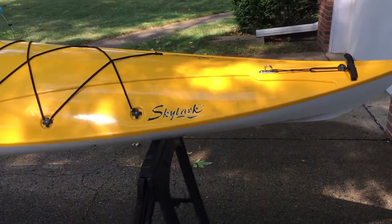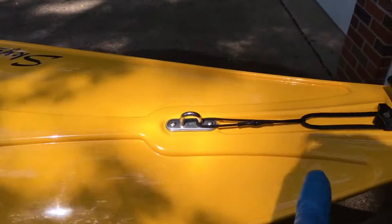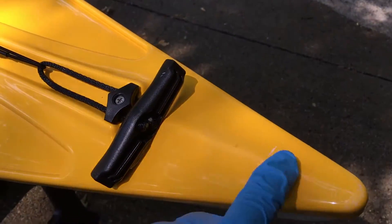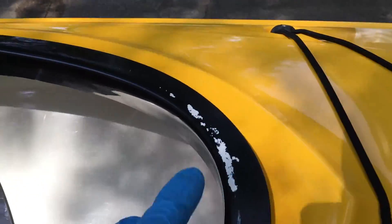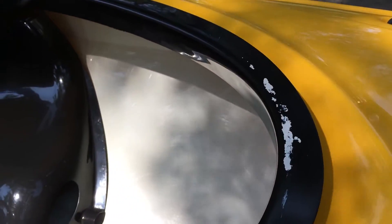I have the top protected and I'll finish the bottom later. I made sure to get this area protected. There are a couple of spots I missed cleaning but I'm not super worried about that. This is some paint that rubbed off from a wall the kayak sits against — I could clean that off but it's not bothering anything so I'll leave it.